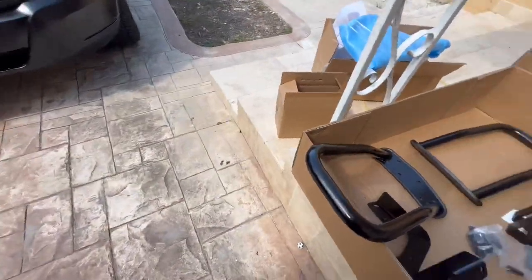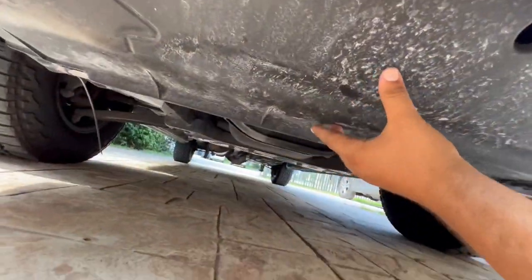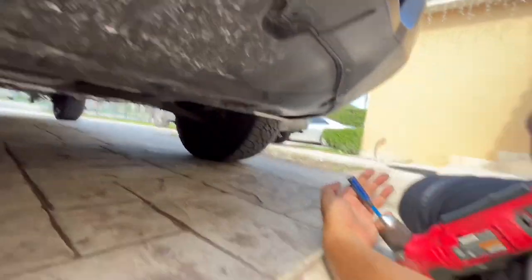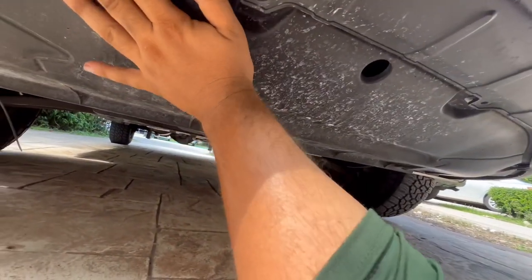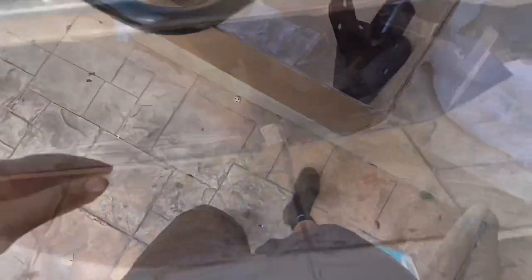These are the brackets that will go underneath. I know there's some cutting involved at the bottom, but that's not an issue. The instructions say you have to remove the splash shield. I'm not going to completely remove it since I have my underglow hooked up to the actual splash guard holding it in place, but it does have four 10-millimeter screws. I'm just gonna pry this out to be able to hook up these brackets.